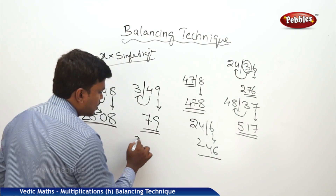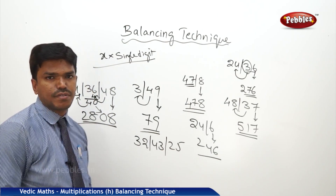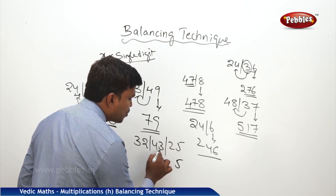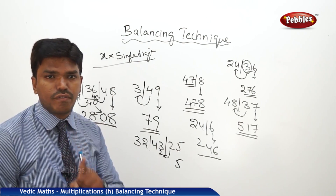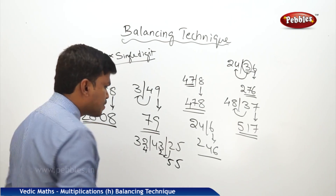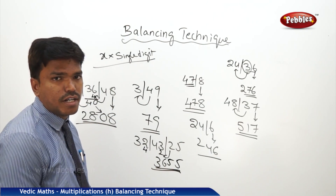One more example: 32 bar 43 bar 25. I want to balance these numbers. Start from the right side. In 25, the one's place is 5, carry 2. 43 plus 2 is 45. Drop 5 and carry 4. What is 32 plus 4? 36. So your answer is 3655.